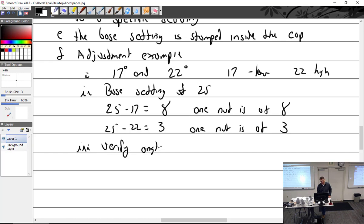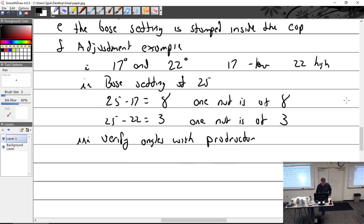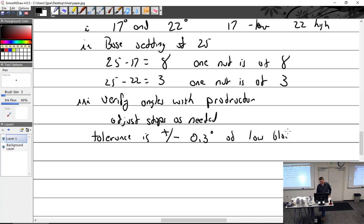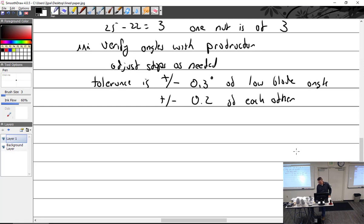Verify angles with a protractor — both high and low. Adjust stops as needed. The tolerance is plus or minus 0.3 degrees of low blade angle, plus or minus 0.2 degrees of each other, and plus or minus 0.1 degrees of high blade angle.